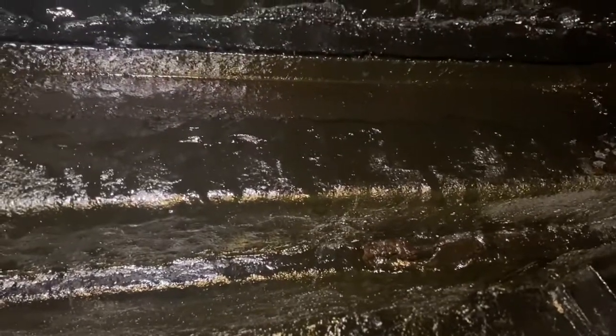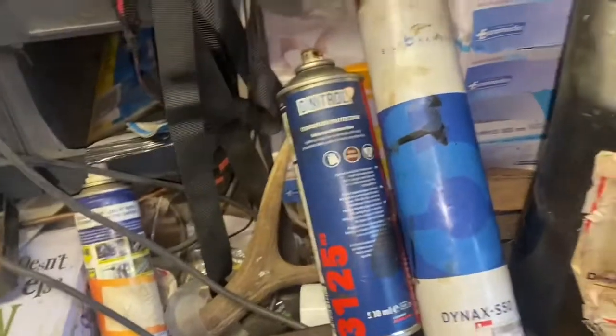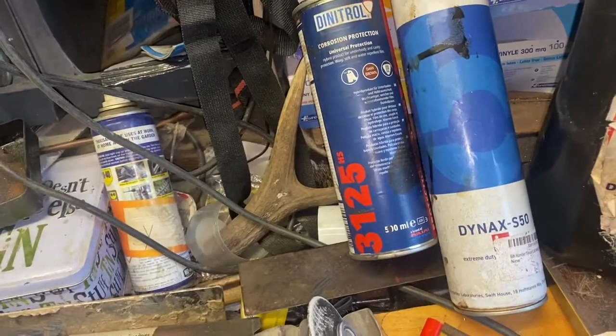I used the whole can — 750 millilitres of the Hamba Dynex wax oil — on the underside. This doesn't quite seem as thick as the other one for the final coat, but maybe that's a good thing. Which one of these is best? I don't know — they both look very similar.